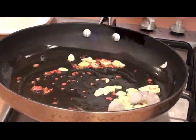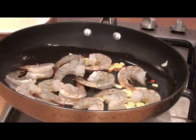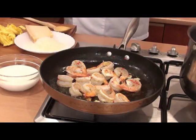The shrimp go in. I don't know — one, two minutes. Look at what a beautiful color.